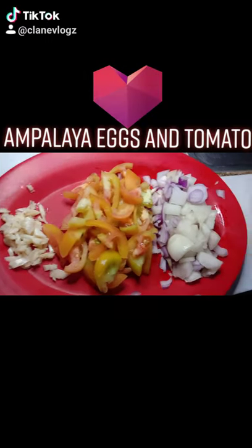So now we have here the garlic, tomatoes, onion, and ampalaya that I marinated in salt and water.